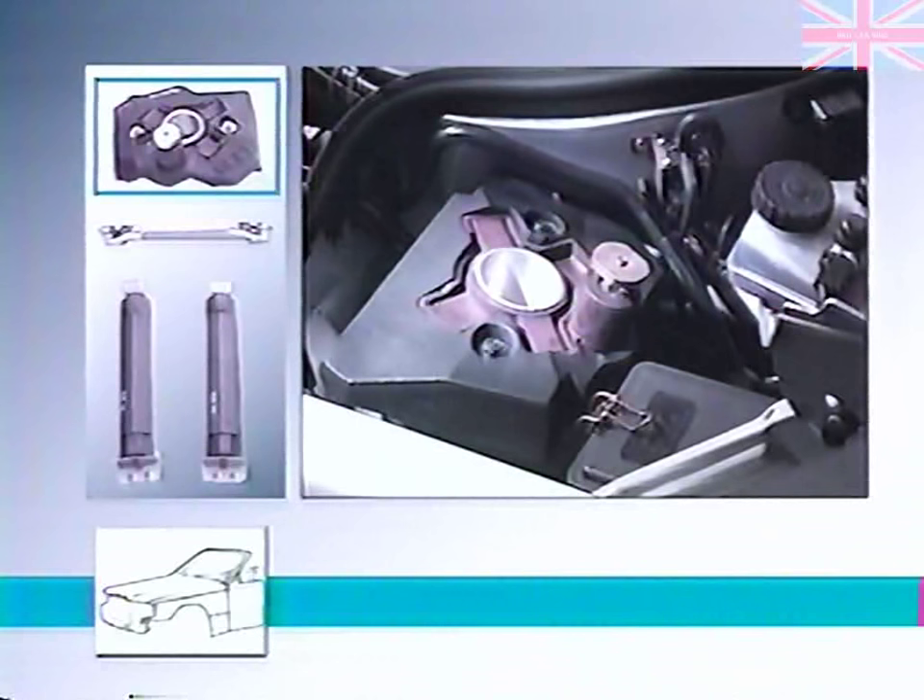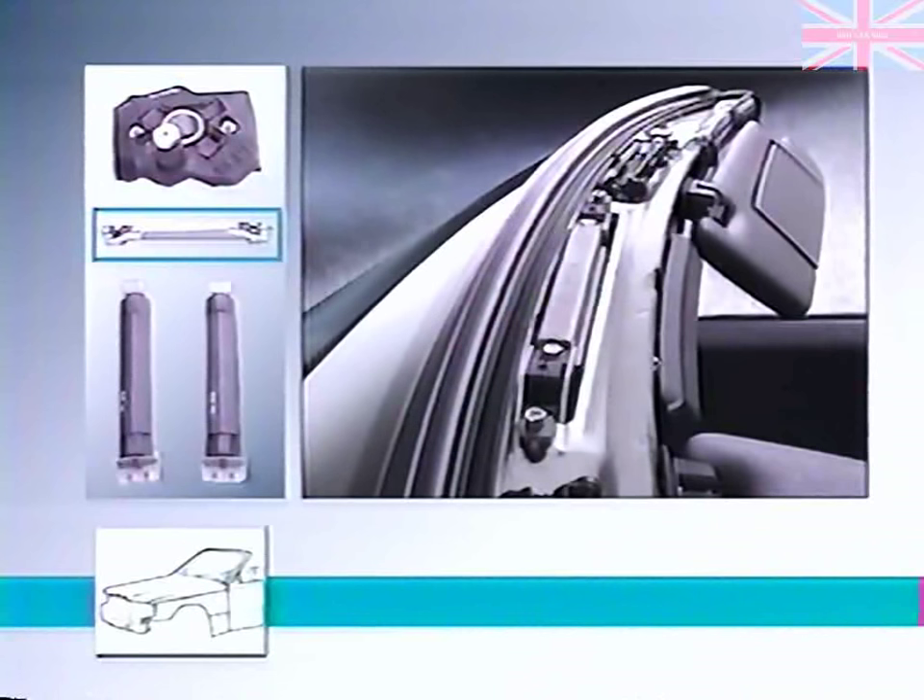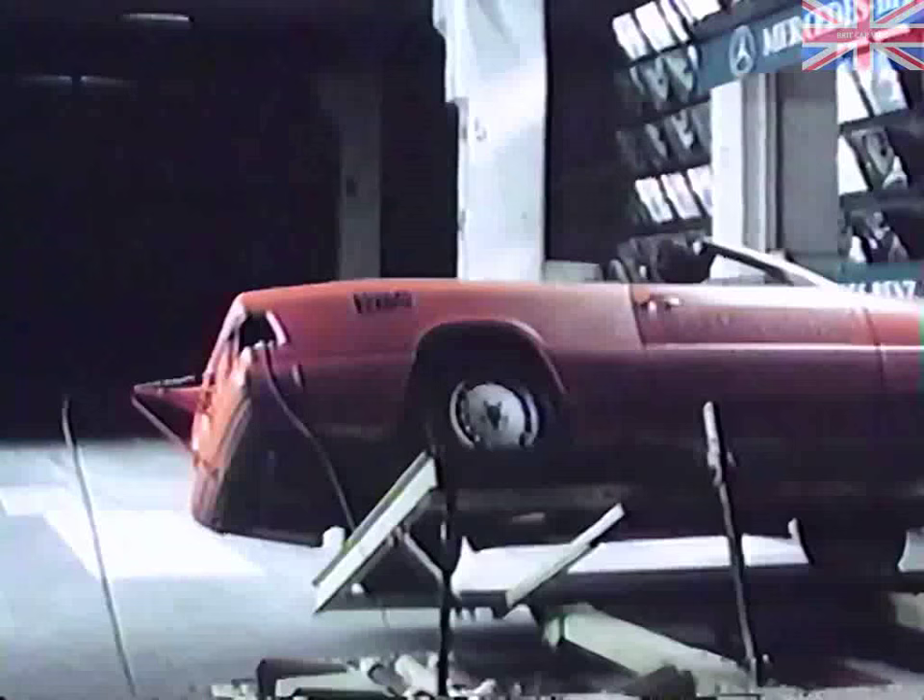Dampers are located on the left front shock absorber dome, in the roof frame, and in the trunk well.